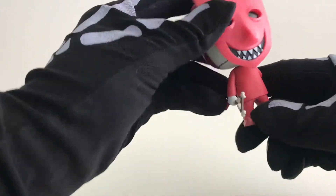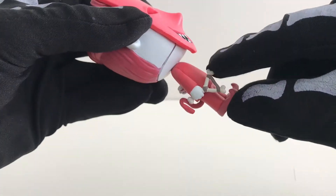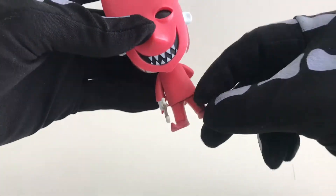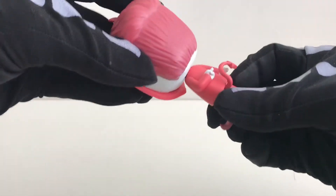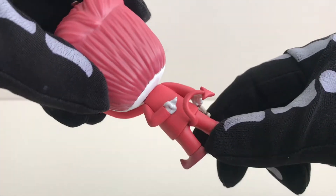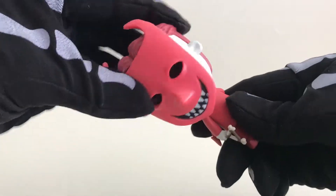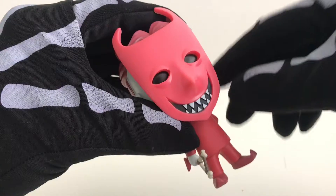Let's look at Lock in more detail. He is holding this catapult which is made of bones. He has his pointy shoes on, and as we go around the back we can see his devil tail. He is crossing his fingers behind his back.